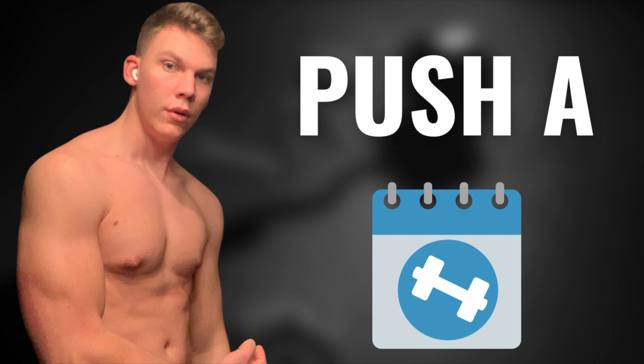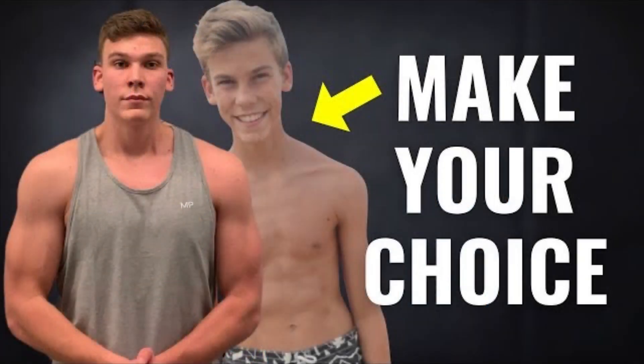Subscribe to the channel if you want to see all those parts and actually implement this workout yourself. Two disclaimers: first of all, I made a full video on how to warm up called 'Watch This or Lose All Your Gains' — please watch it, linked in the description or on my channel. The last thing you want to do is dive into these exercises without warming up.